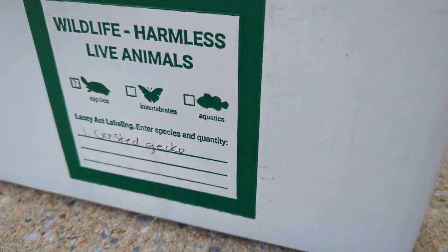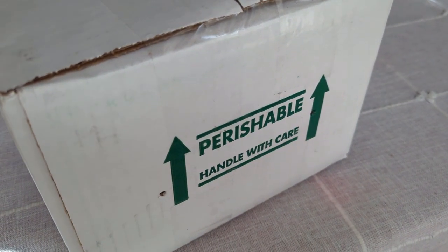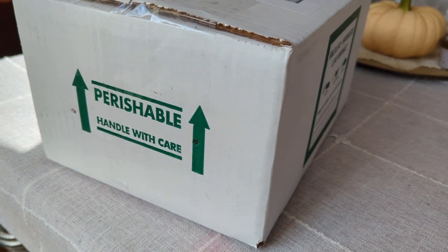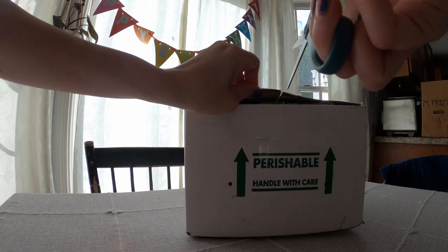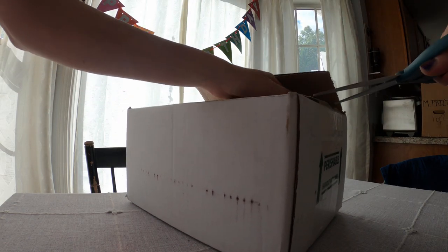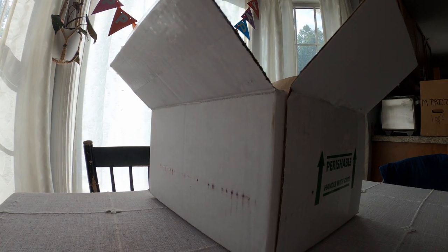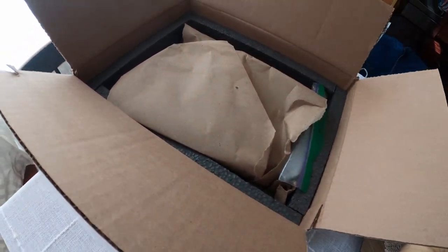The FedEx guy is probably like, 'Man, why is this girl always getting lizards?' This was shipped priority overnight — it was in here for less than 12 hours. I do have a whole other video where I go into detail about how they ship live animals, so check that out if you're curious. It was the perfect weather for shipping — it's in the 70s and nice and cool, so ideal conditions. You can see they have it nicely packed so it doesn't get jostled around.